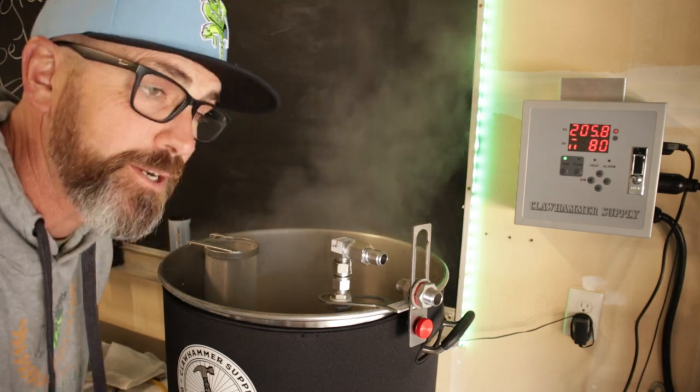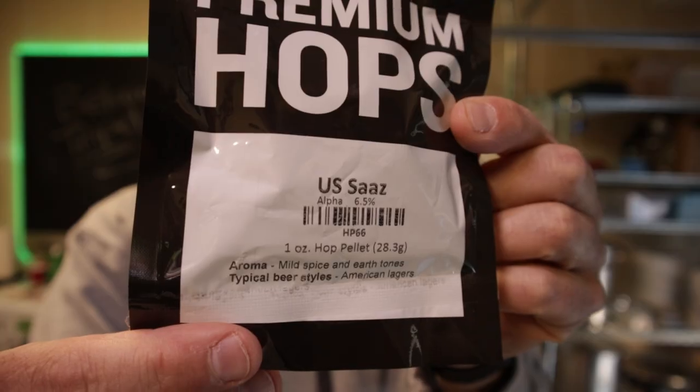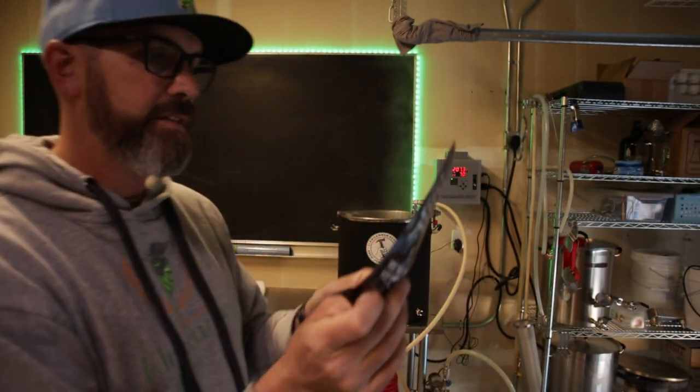60-minute timer begins. 20 minutes left — one ounce of Saaz going in.